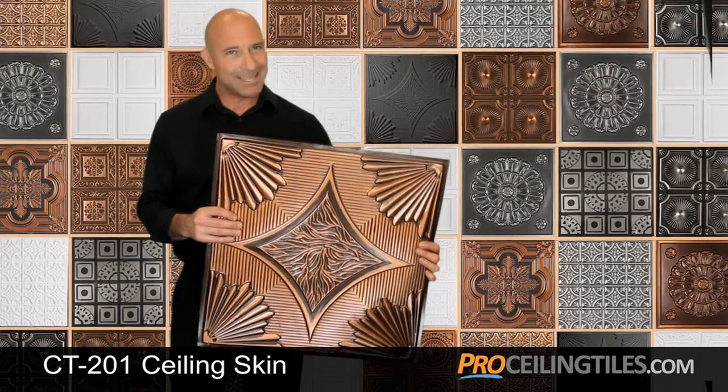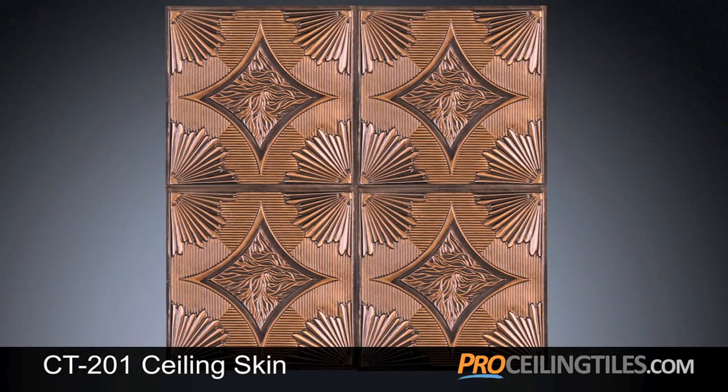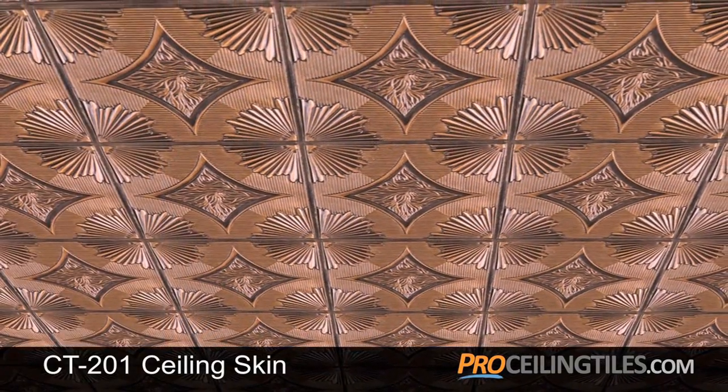Making your ceiling sensational is a cinch with our extremely popular CT-201 Ceiling Skins. The design expands beyond the 2x2 tile, creating a spectacular overall look on your ceiling.